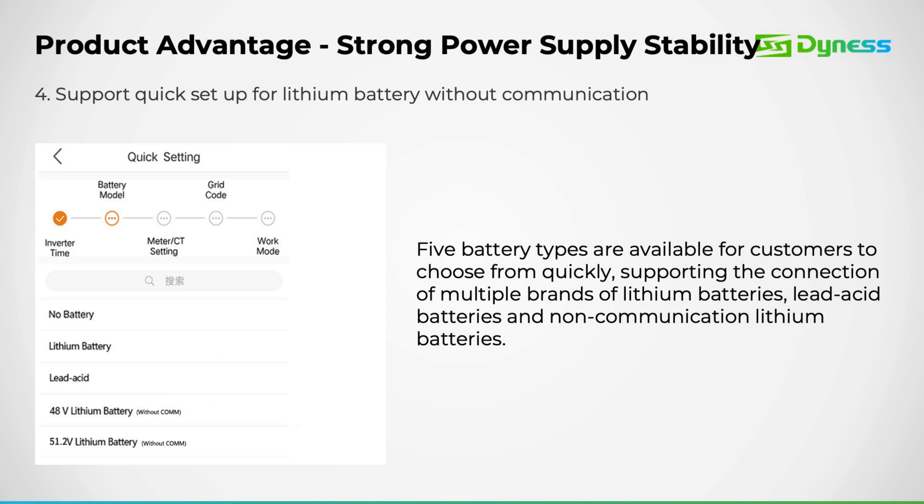We provide various battery options, including no battery, lithium battery, lead-acid battery, or lithium battery without the need for communication.